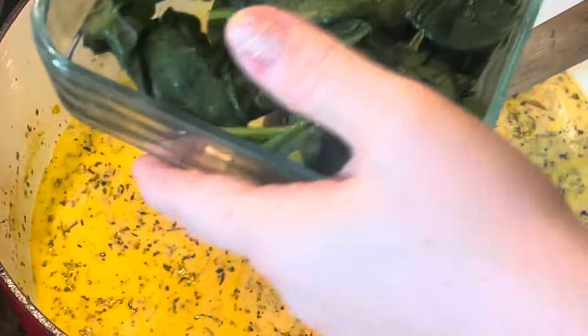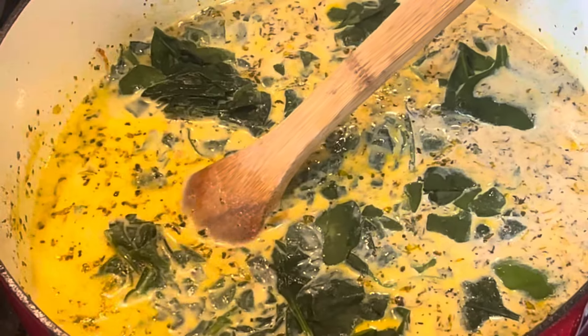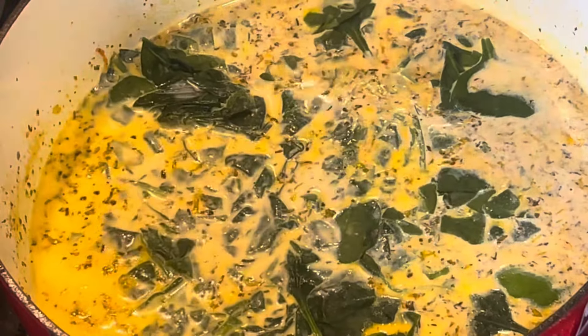And then a cup of chopped frozen spinach. This is just some little baby spinach I had in my freezer.